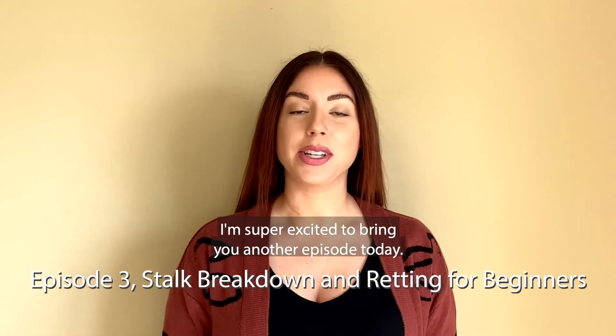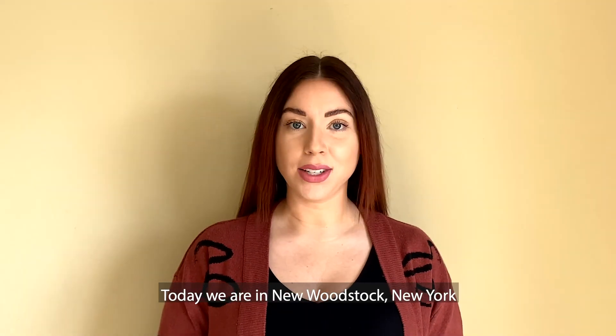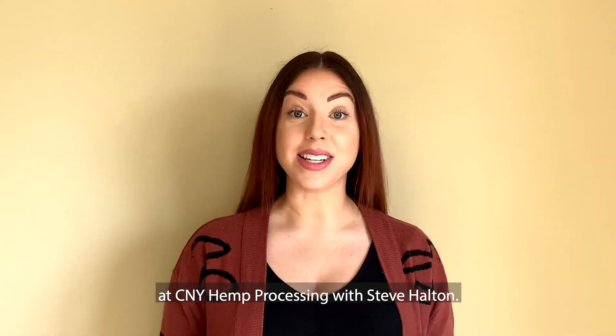Hey y'all, I'm super excited to bring you another episode today. We are in New Woodstock, New York at CMY Hemp Processing with Steve Holland.